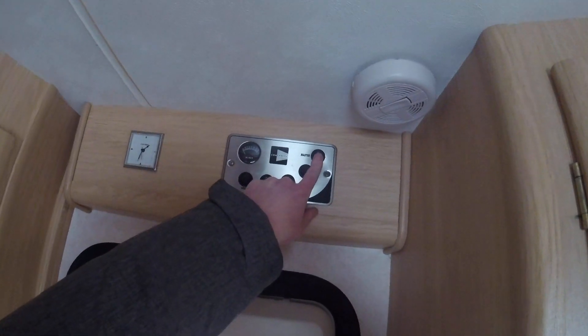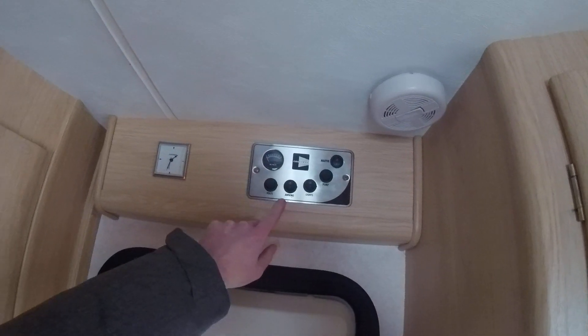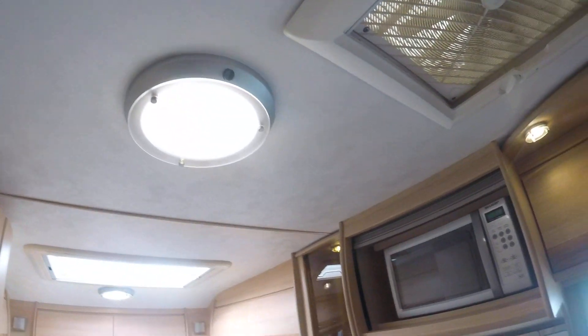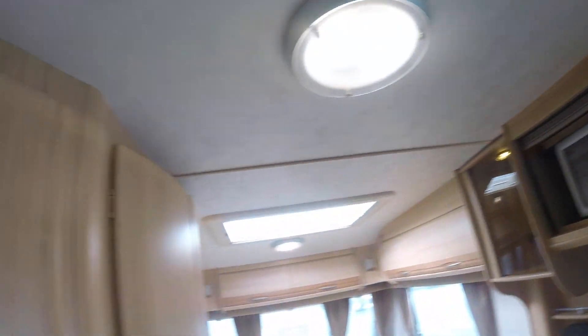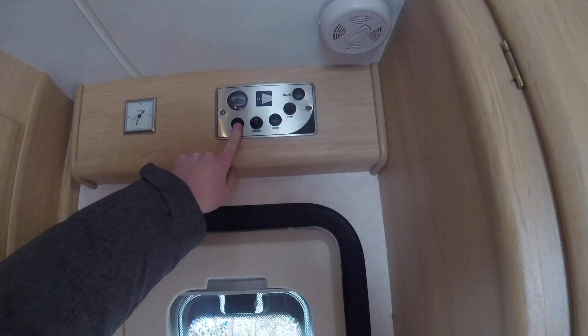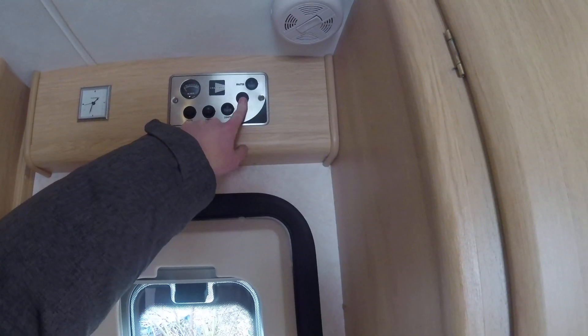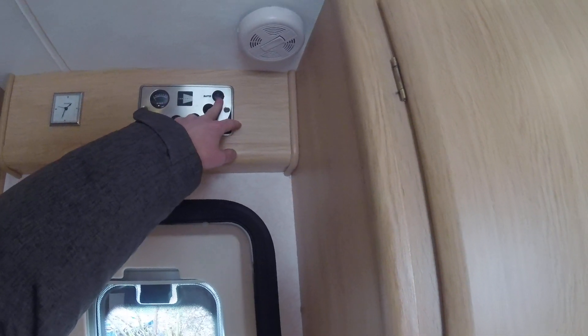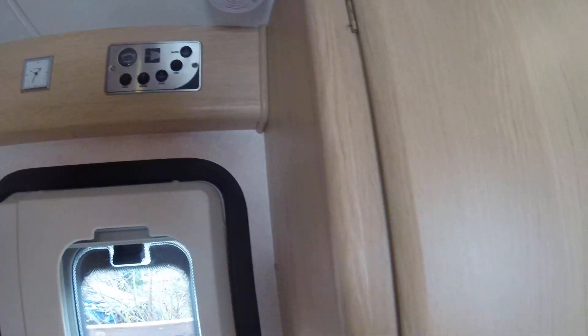Once the door has come in, you've got your main master switch. When I hit that, the power will come on inside the caravan. I'll hit the light button next — as you can see, we've got lights on inside. There's the awning light, voltmeter for your battery, and on-board water pump, which will run on that switch just there. The master switch is on the top right-hand side — very simple to use.